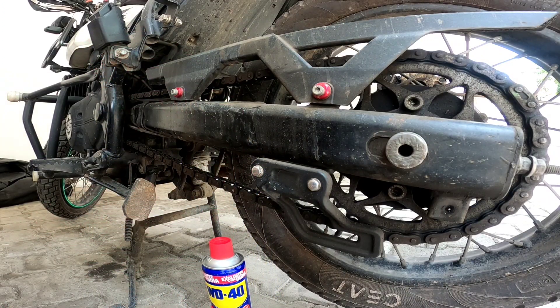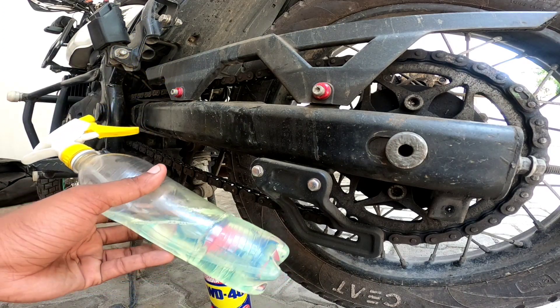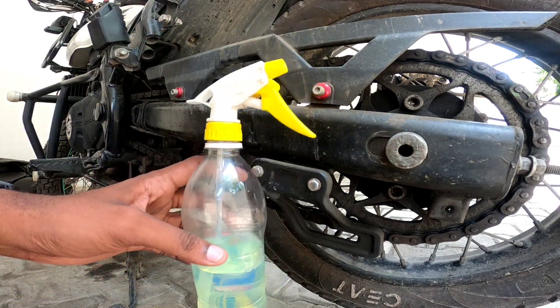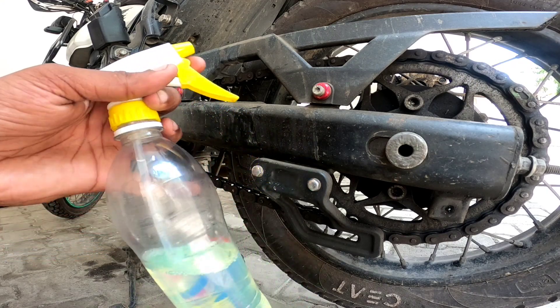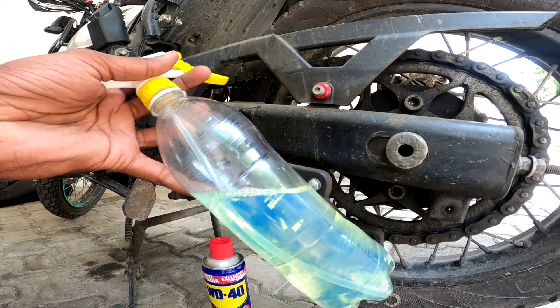We have normal diesel. This is a normal diesel — it comes as a pump and spray, so we can clean with normal diesel. But the rate is very expensive.